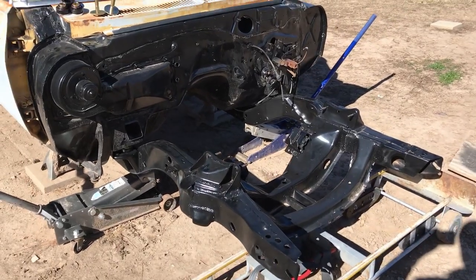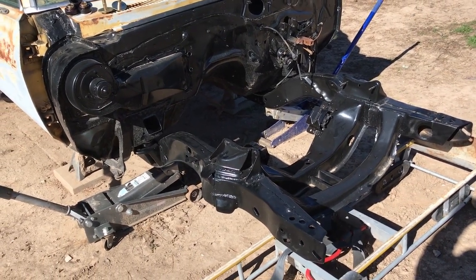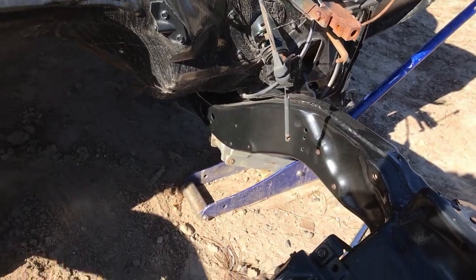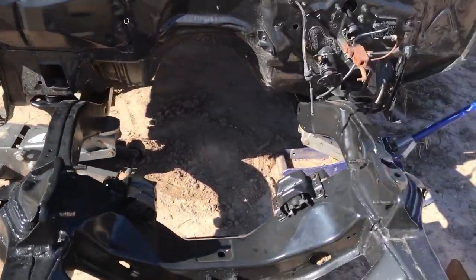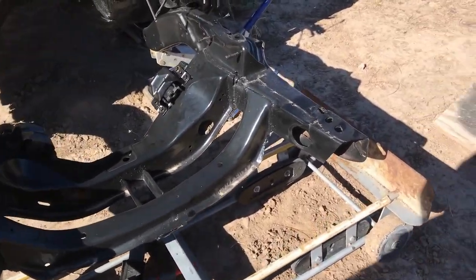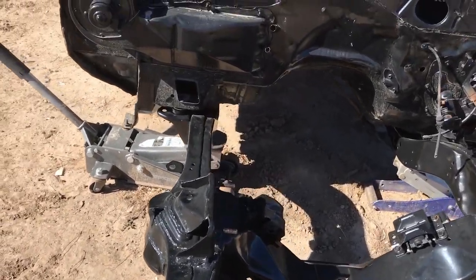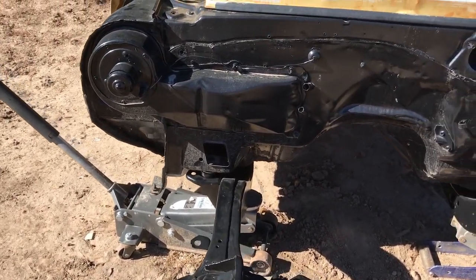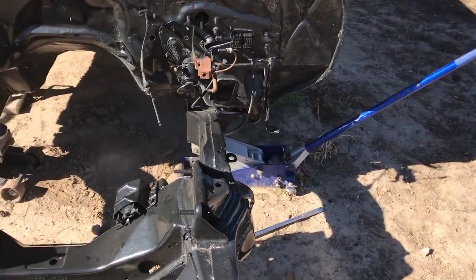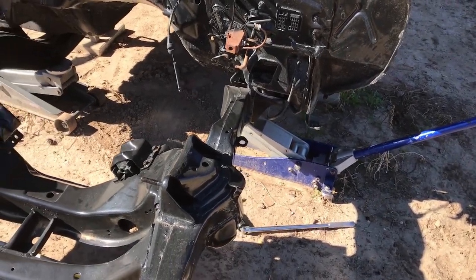As you can see here I have the subframe back under the car — this is the first time in a long time that these two have been this close together. I've got the two front bolts here and over there in that pocket. I got the bolts in the front but I don't have the ones in the back yet, I'm just setting it up. The front end is sitting on a furniture dolly, just resting on it trying to hold it up straight while I've got the jacks under the back. I chose Energy Suspension polyurethane body mount bushings because I don't want it to flex and shift from the frame to the body.